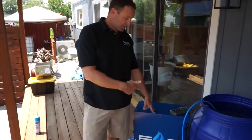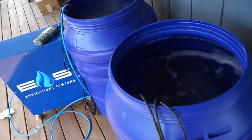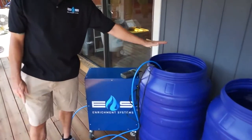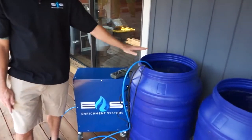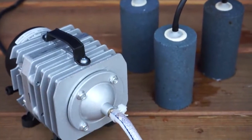I'm Jack with Enrichment Systems. We're here today doing a head-to-head between our ES150 portable unit, which is submerged in this tank right now. I'm showing a comparison between this and our standard aeration that you see all over in most grows today.